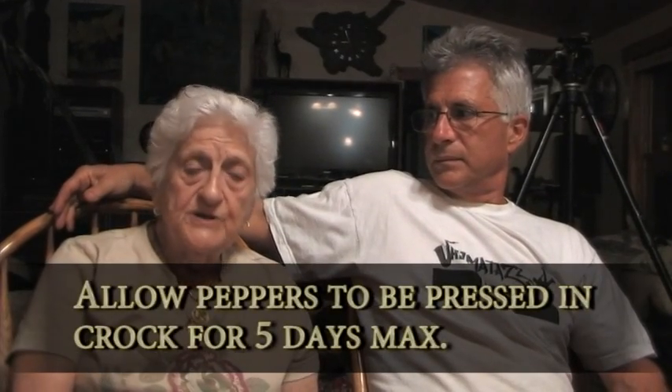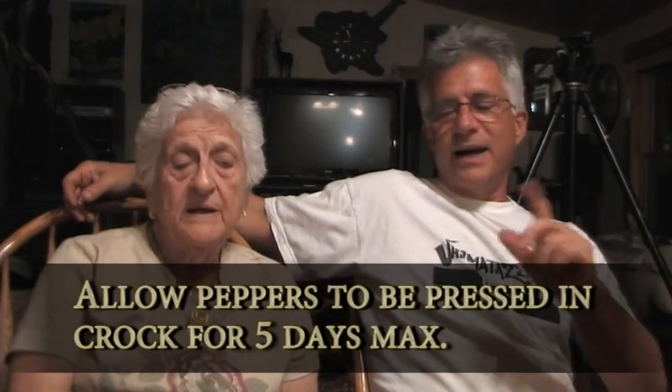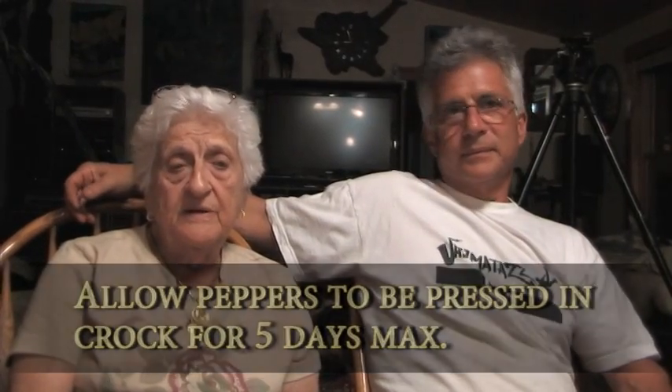If you have to go over to the sixth day, that will be okay. But after that, don't waste your time — they're not going to come out as good. Day five is the day. But if you want to do it early the next morning, it'll work. They're the best at the fifth day.